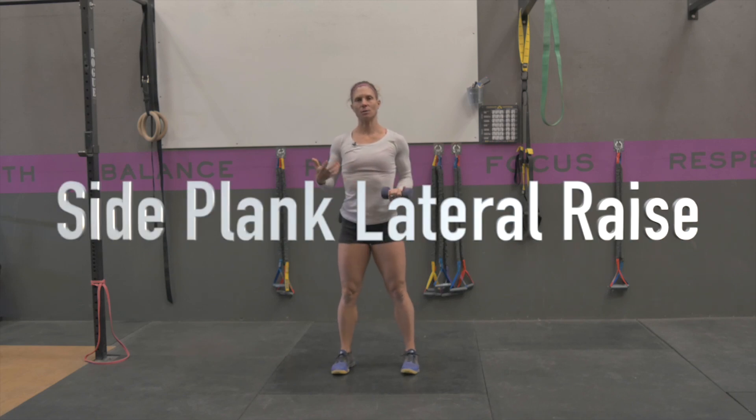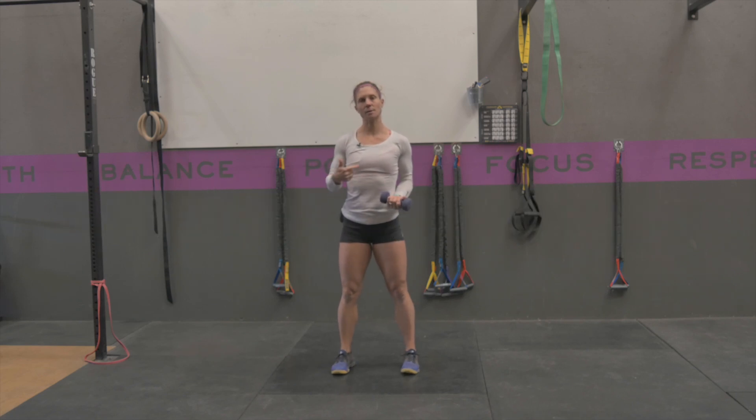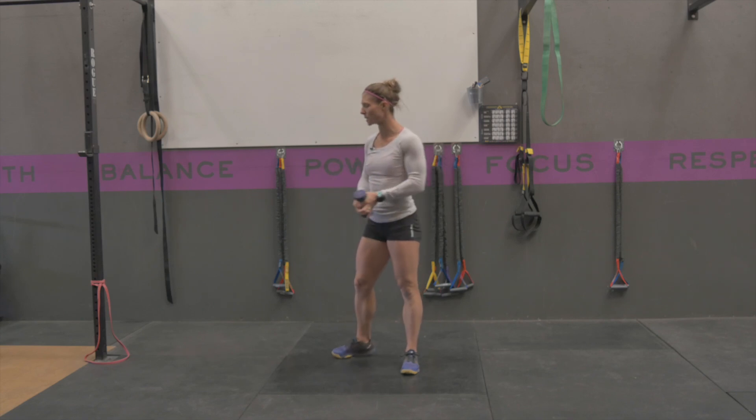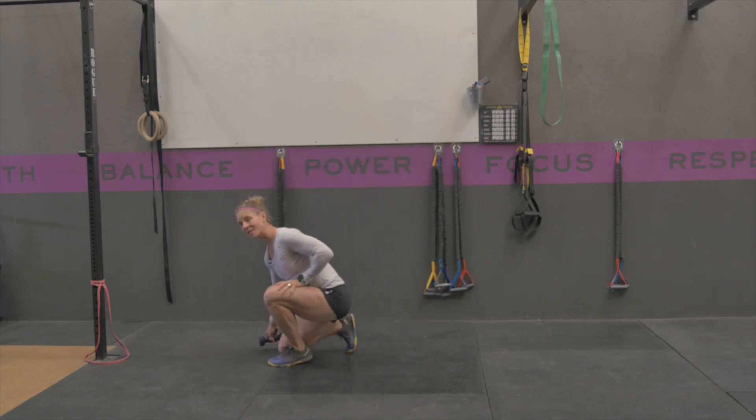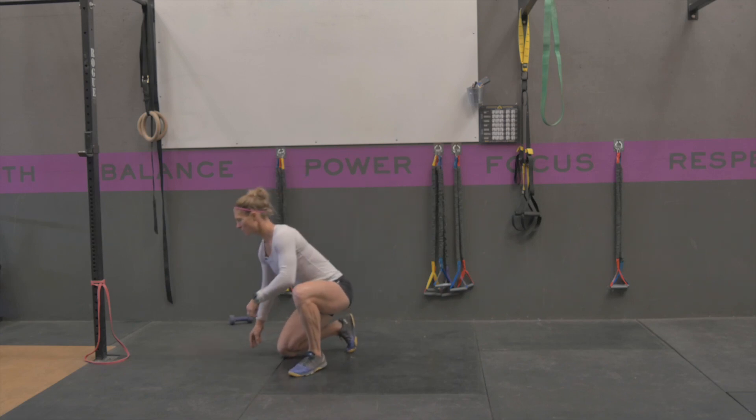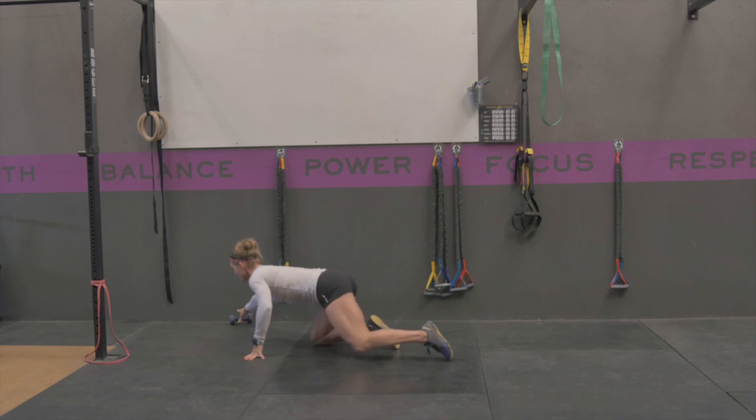A side plank with a lateral raise is a good core stability exercise. It's going to be an anti-rotation exercise, meaning we're trying to prevent our body from rotating. You're going to hold yourself in the side plank and perform a lateral raise, which means raising your arms straight out to the side. You can do this with a band or with a dumbbell.